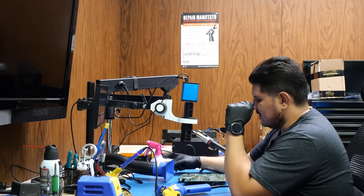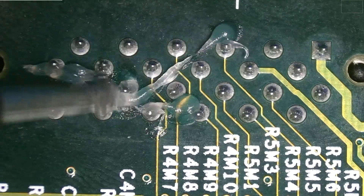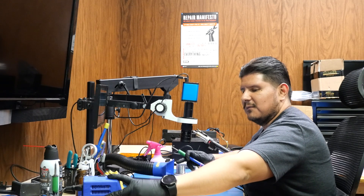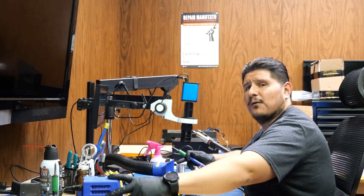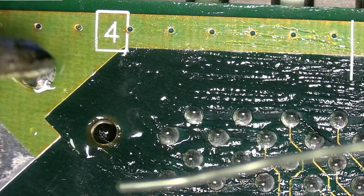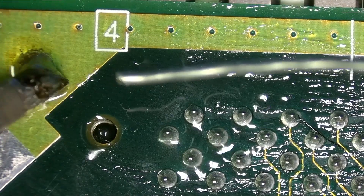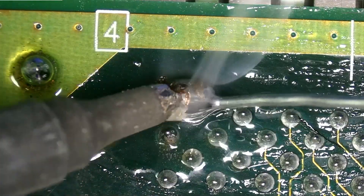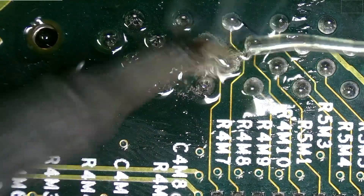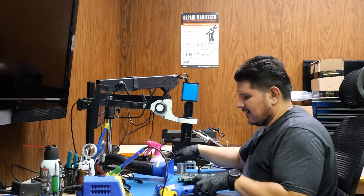There are a couple of different ways you can do this. You can either tin and add flux to all of these connectors, or you can leave them as is. I'll show both methods. For this removal process I like 350, but we're going to leave it at 400. We're going to experiment by doing this to half of the connector, and then try the other half with additive flux or leaded solder.